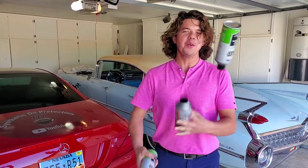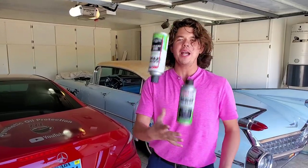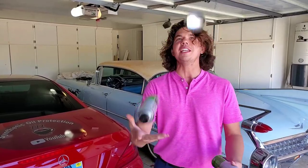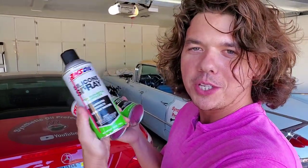Welcome to Synthetic Oil Protection. I'm your host, Even, and today we're back with my SL550 — the Synthetic Oil Protection Machine — with triple protection. We're using the Amsoil silicone spray.